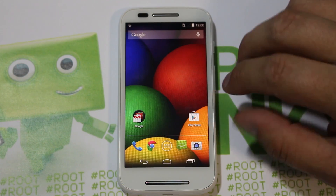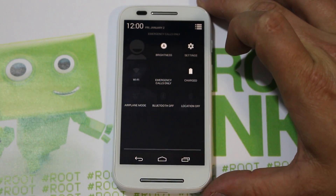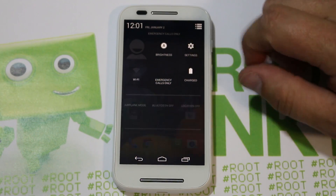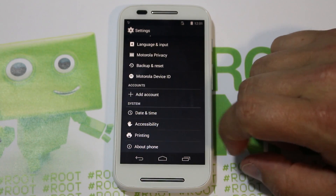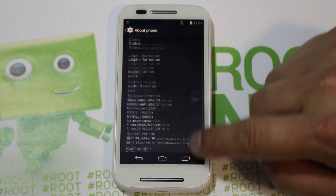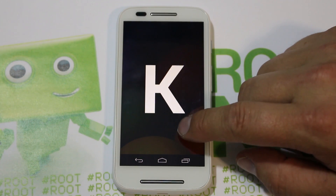It's got a dual-core processor and I think a gig of RAM, so the specs are not amazing, but for the price point this device is just a killer — I got it for $140 shipped. Going into Settings and About Phone, you can see this thing is on KitKat Android 4.4.2, and it's the Moto E right there. I really like that it's on the latest KitKat version — that's always a plus for me.